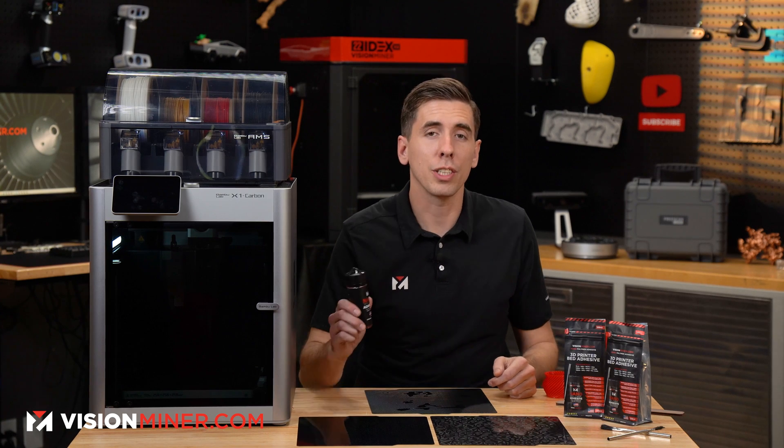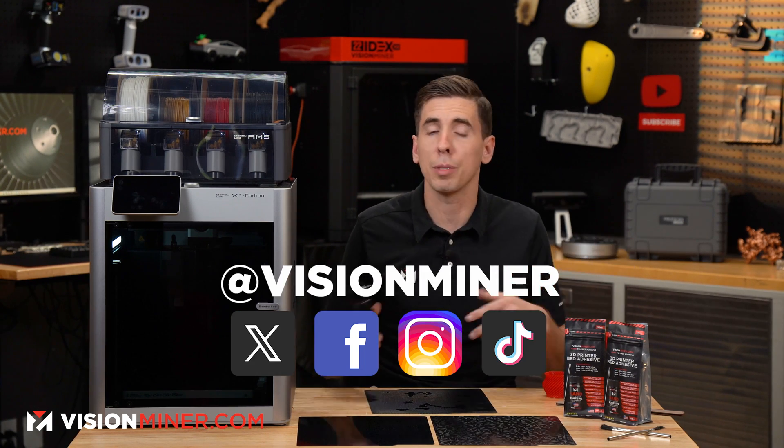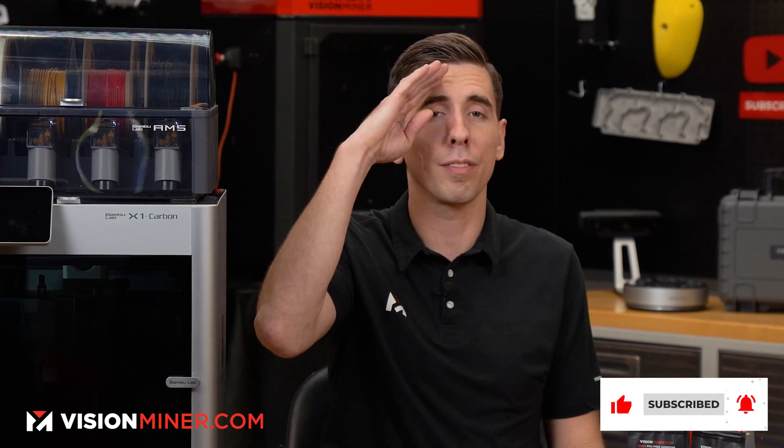Let us know what you're printing with nanopolymer adhesive — you can tag us on X/Twitter, Facebook, Instagram, you name it, we're on all of them. That's all I've got for you today. Let me know what you want to know in the comments below, hit that like and subscribe, thank you so much for watching, and have a positive rest of your day.